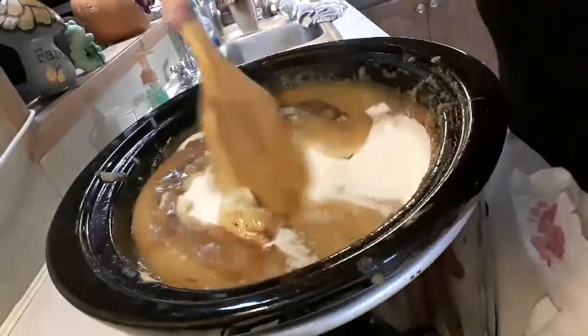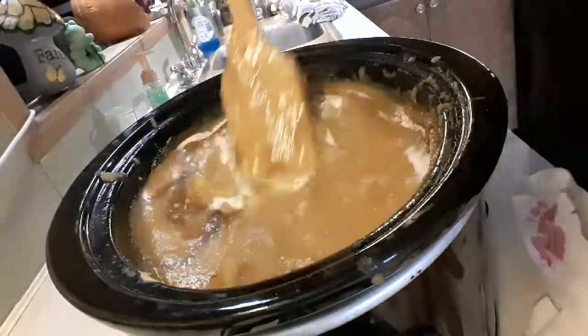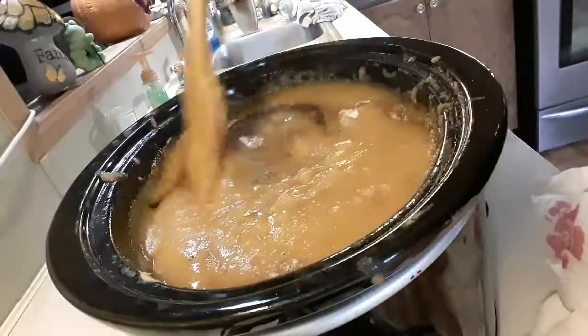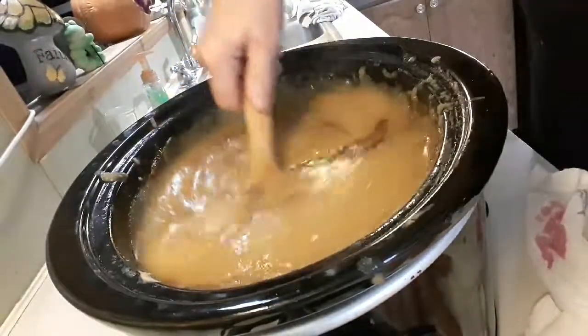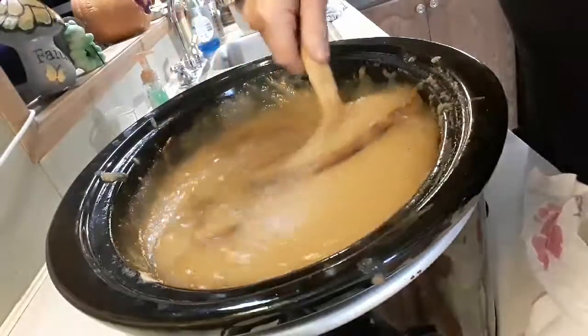This is going to have to go overnight because I want it to be a darker color. This is going to take some time overnight to do. It smells delicious.